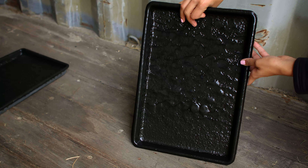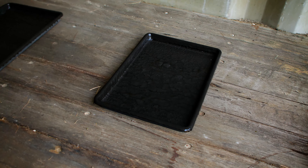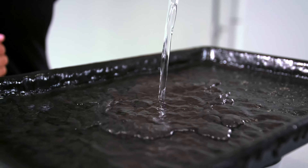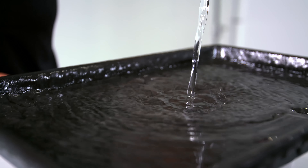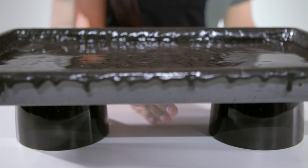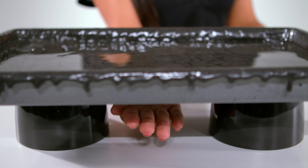Let's test Expandothane's reliability by shooting it with a .22 caliber pistol. Now we're going to see if it leaks. As you can see, it is completely dry.